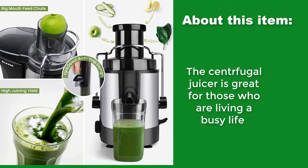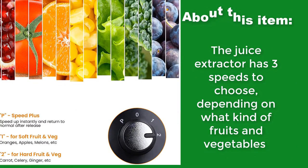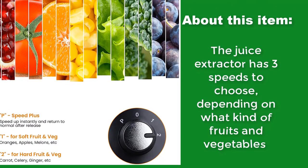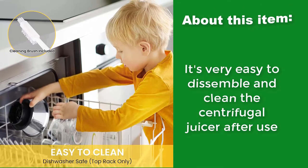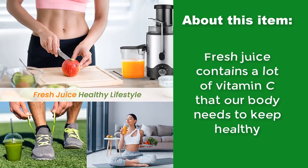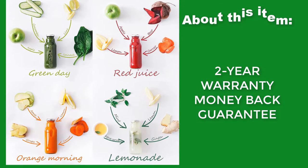The centrifugal juicer is great for those living a busy life. The juice extractor has 3 speeds to choose from depending on what kind of fruits and vegetables you're juicing. It's very easy to disassemble and clean after use. Fresh juice contains a lot of vitamin C that our body needs to stay healthy. Comes with a 2-year warranty and money-back guarantee.